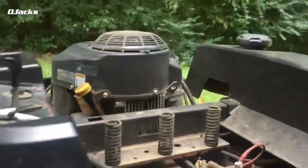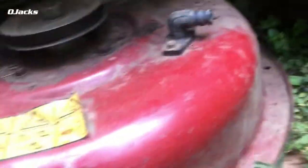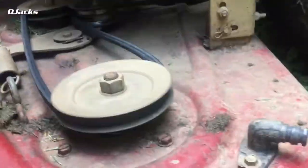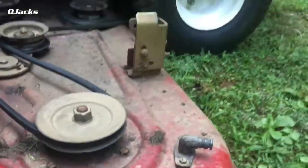Put the deck back up to its high setting again. That way it gets the bar out of the way. So now we can just slide it from up under there. Look how easy that was — slide it. I can even do it one hand.